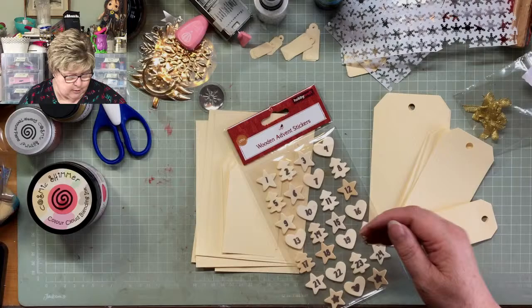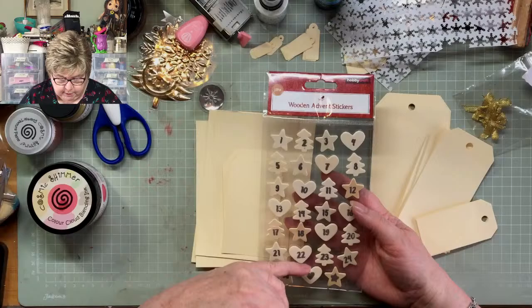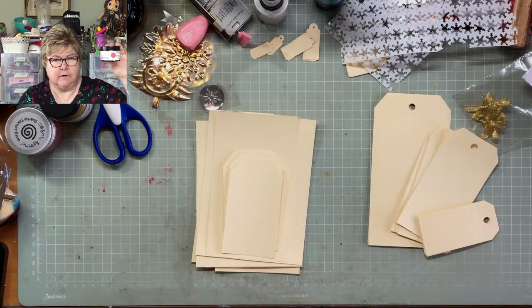I've got wooden advent stickers — Christmas tree, star, heart — with numbers leading up to the 24th. And something else up here: it's called Cosmic Shimmer Colour Cloud Blending Ink. Once you've opened it you can't tilt or turn it upside down, so I can't show you in more detail than that.